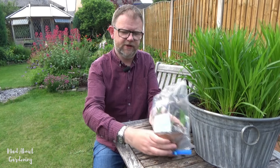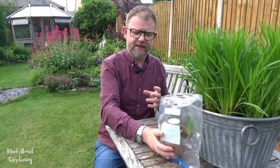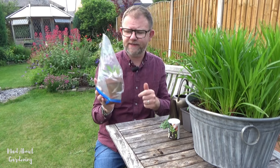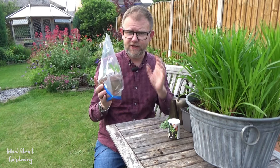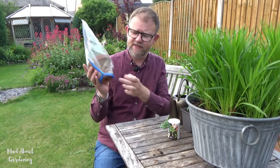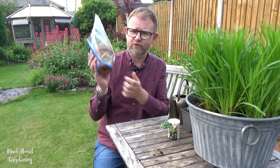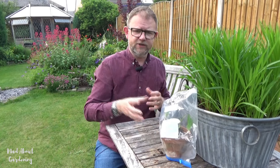All we need to do with that is get a pen later on and write on what these are. So that's the cuttings done. Once these have actually rooted themselves, you'll be able to look at the bottom of the pot and you'll see the roots starting to come through the base. Don't take too much notice of the top growth. The only indicator I would advise is to check the bottom — once you see those white roots starting to come through the bottom, you know that the cuttings have rooted.